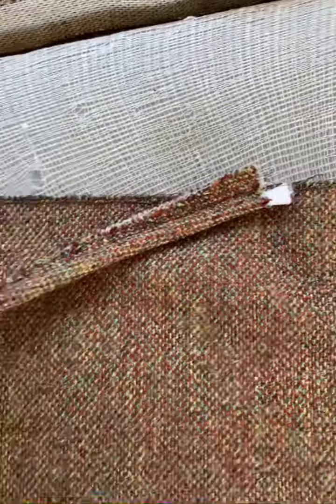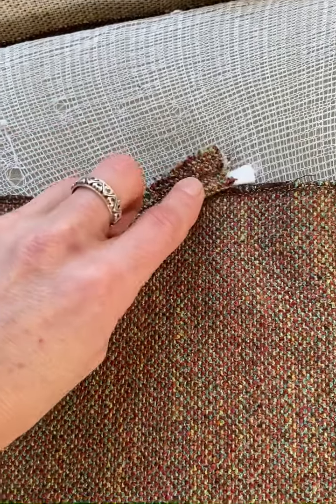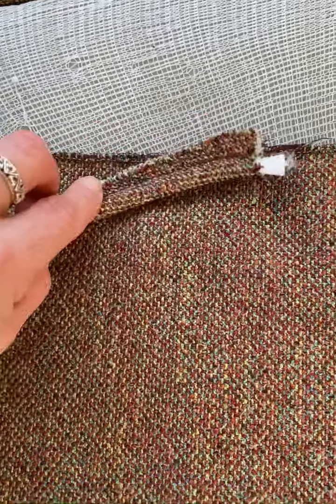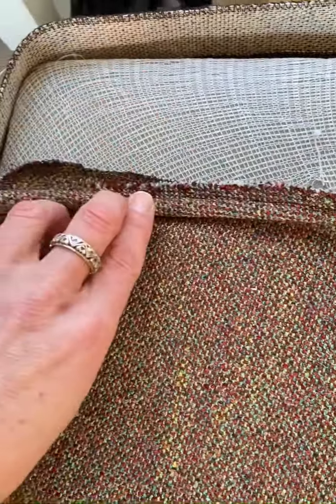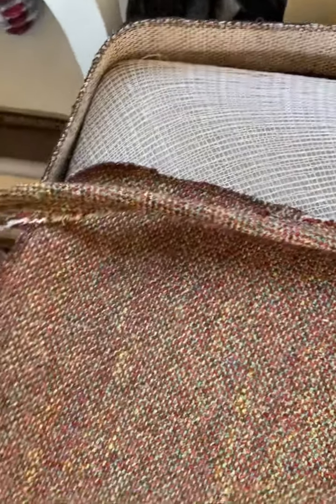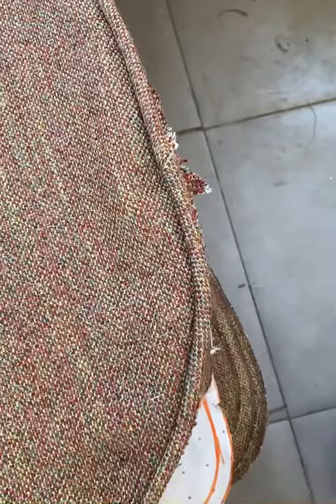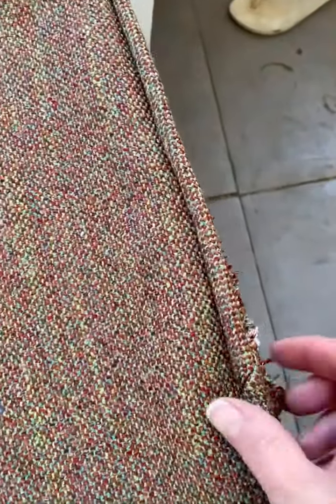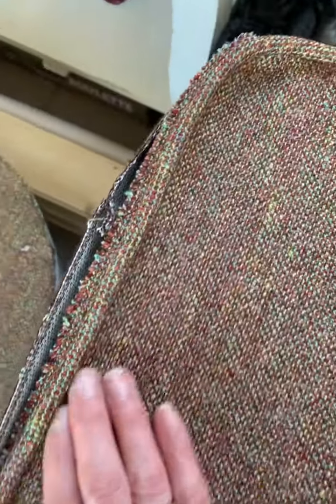I'm now going to add the piping in. When you start off you need to put it slightly over the edge and then bring it in and line it up so that the piping is going on the inside. Go all the way around and stitch it in place. I'm going to do the same to the other side as well. Pin all the way around, make sure that it's nice and tight, really close to the edge. Then just double check for fit again that it's going to be fitting on your cushion properly.